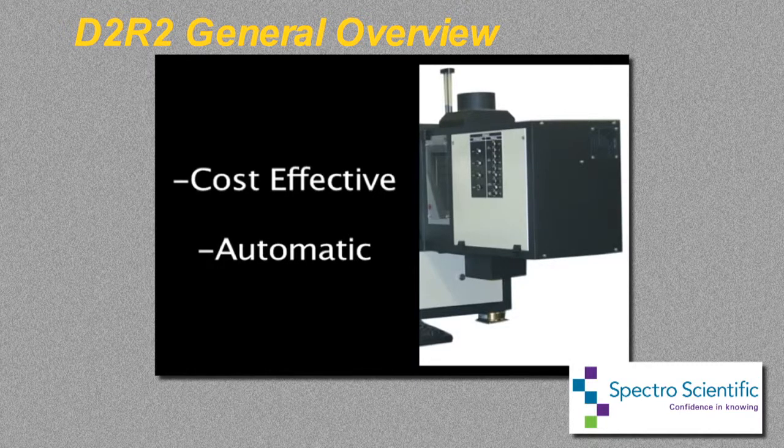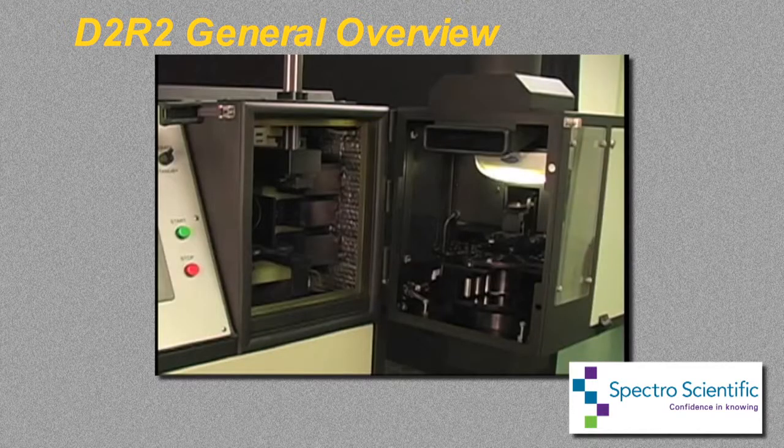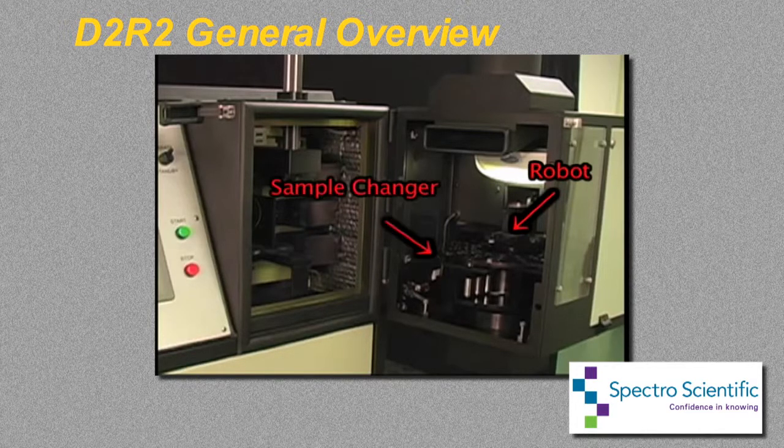The double disc rapid robot, D2R2, is an accessory to the Spectral MC or the Spectral MN spectrometer software, and provides automatic operation for the analysis of used oil samples. The D2R2 is an innovative design for automation that consists of two parts: a robot to exchange consumables, and an automatic sample changer for fully automatic and unattended operation.